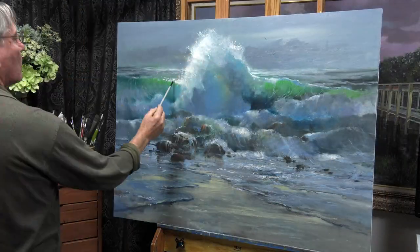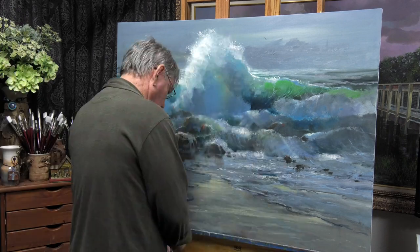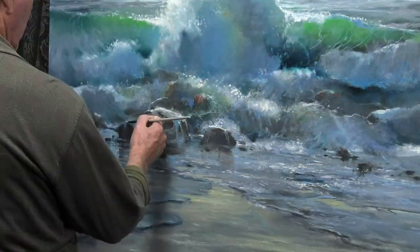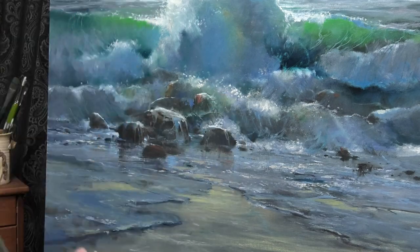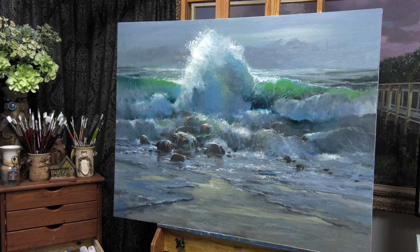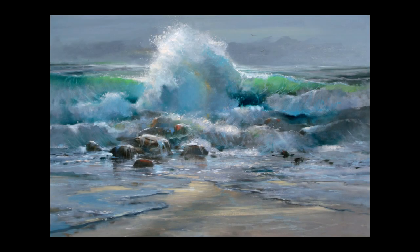From there, it was really just a matter of adding some detail, some more darks, a few more highlights and accents. Living in Florida, we really don't have many rocks on the beach, but I thought this painting really needed that strong feature. So that pretty much finished up this remake of the seascape painting.